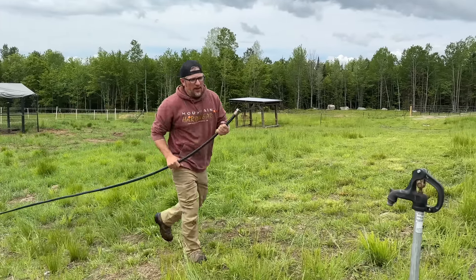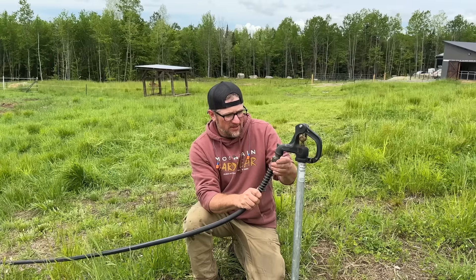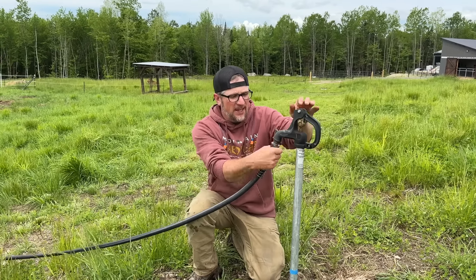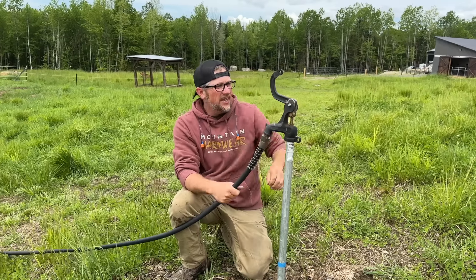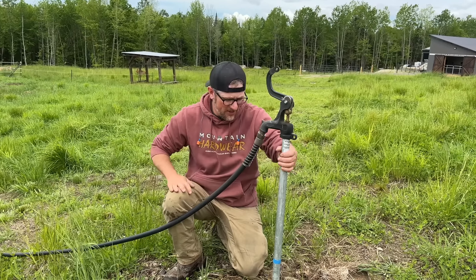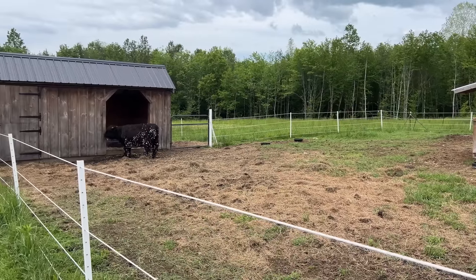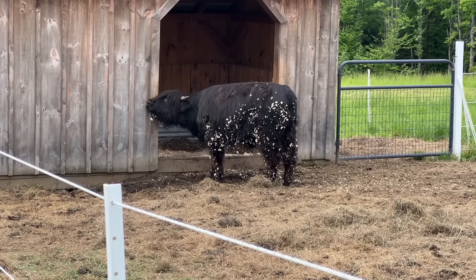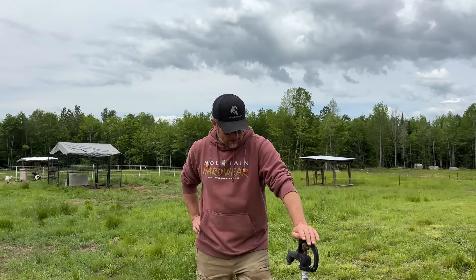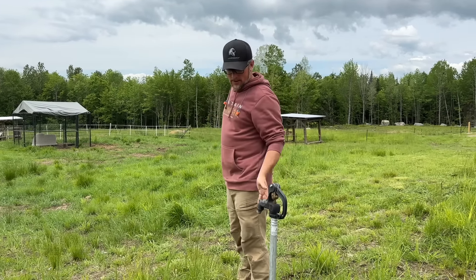Let me drain as much water out of this as I can. Our hydrants need to go four feet deep — all of our water lines are at least four feet deep because our frost line is four feet. It's been so nice having running water out to the pastures year round. I am kind of surprised with how much water is coming out of there. Miles, you got a little something on you, mister.